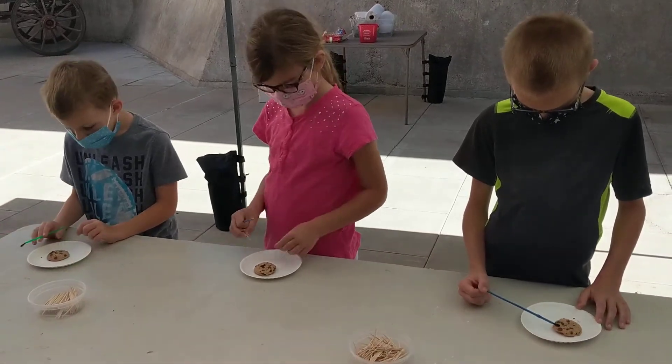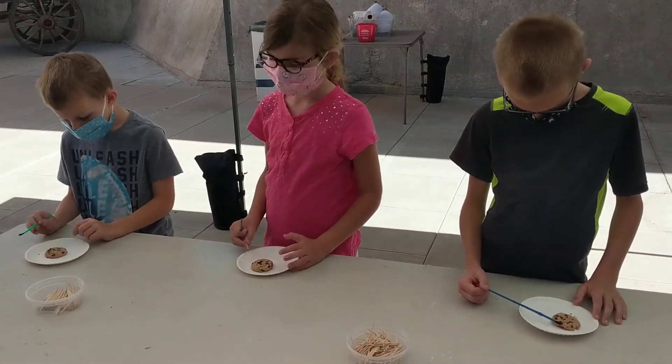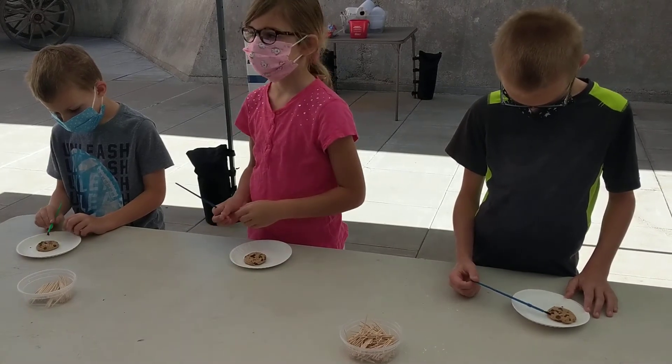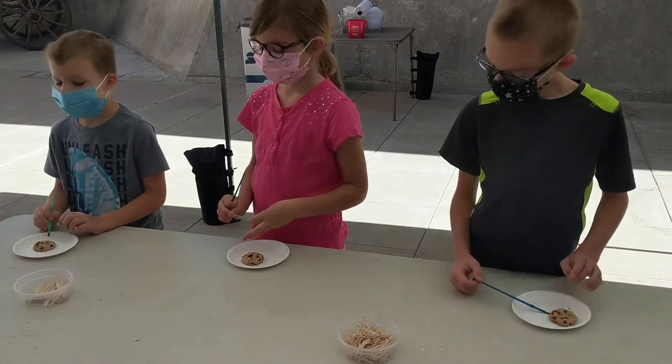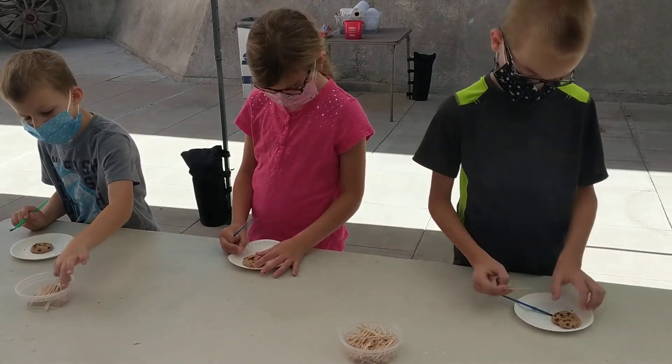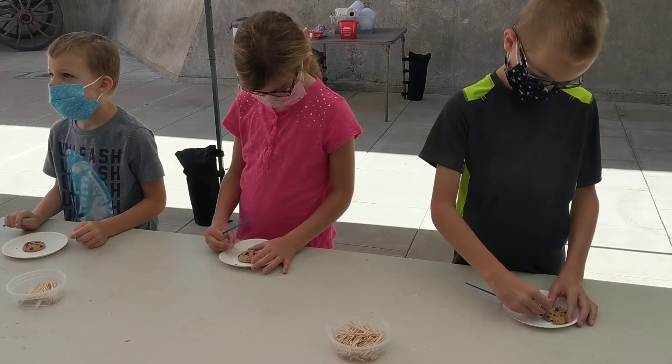Those little chocolate chips are going to represent the bones that you're going to be excavating in this journey today. You can use toothpicks and you can use your paintbrush, and that's it. Now there are a couple of methods that you can use to excavate your chocolate chips.